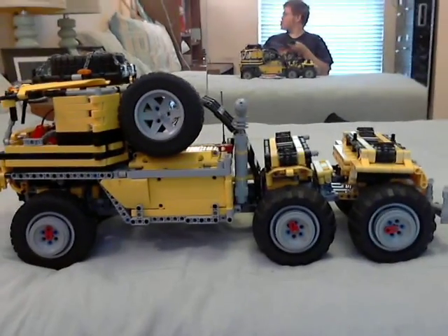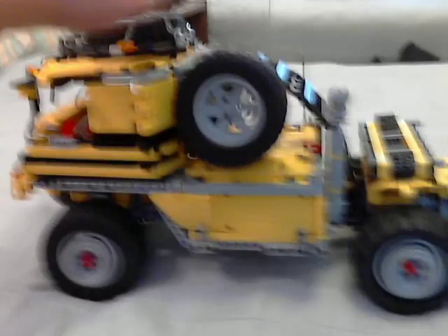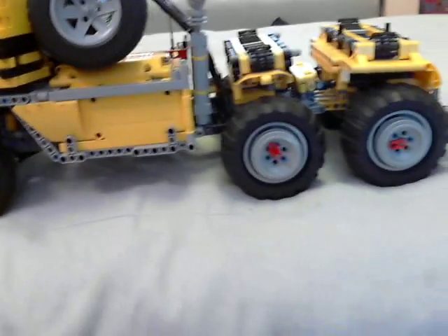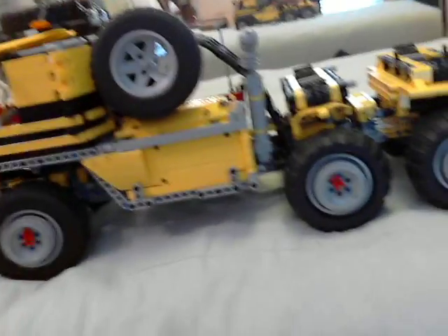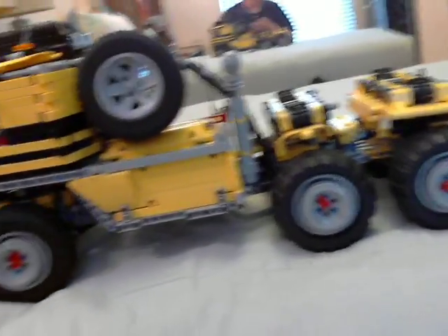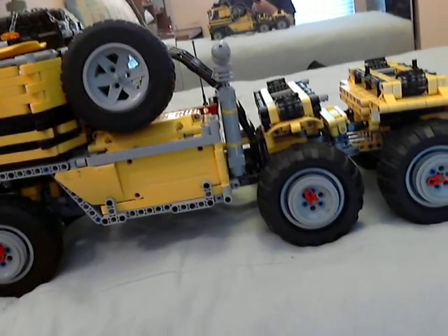Voila! Six wheels now. It's actually got a total of eight including the two spares. Three on each side — six-wheel drive, triple-axle, six-by-six, two-wheel steering, dual rear axles because it looks cool.